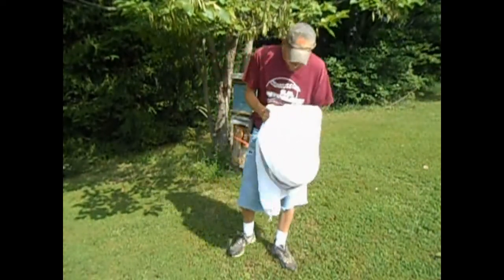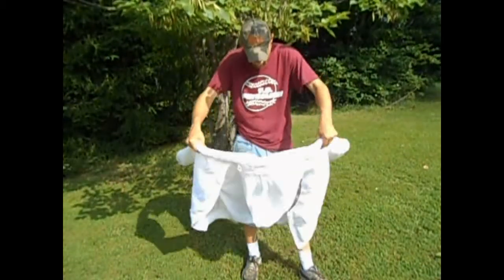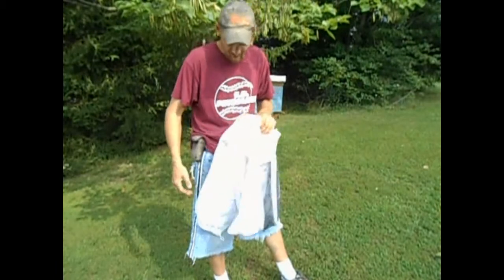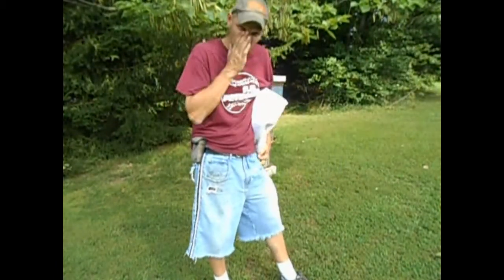It's an all-around good thing. So if you're interested in getting a Mann Lake jacket, they also have this in full suits, vented just like this one. I'll leave a link at the end of the video to take you right to the Mann Lake site where you can check out the jacket.